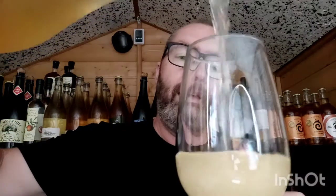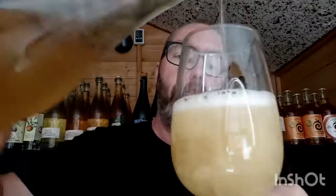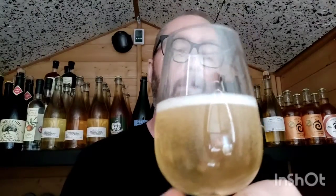Let's pour it out and see what we get. Oh, there's some fizz in that all right. Look at that. Lovely.